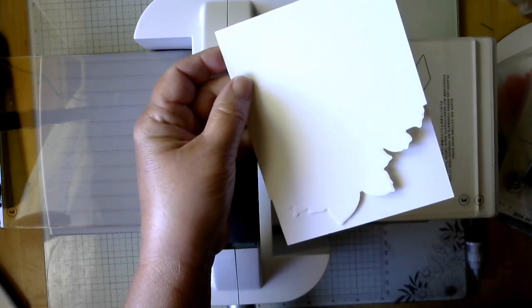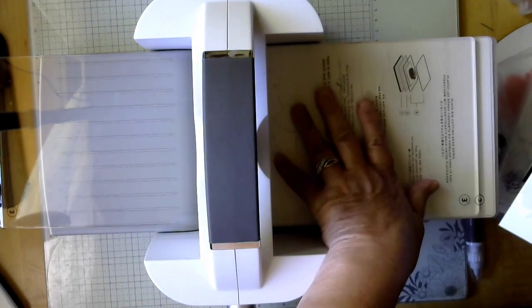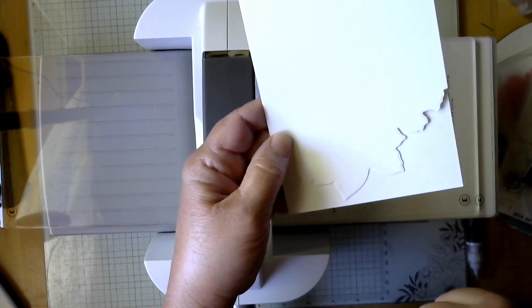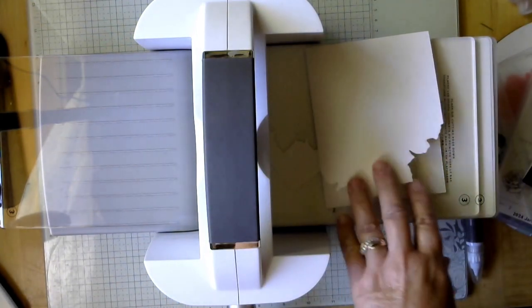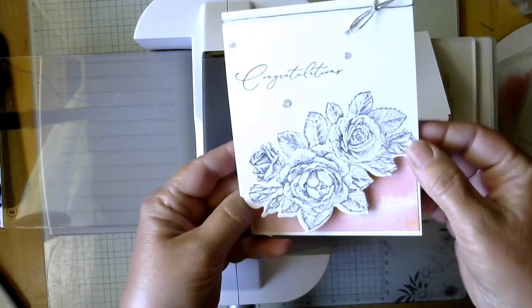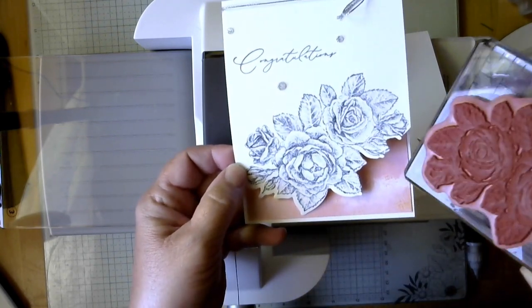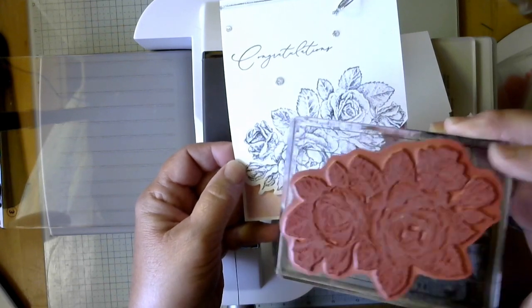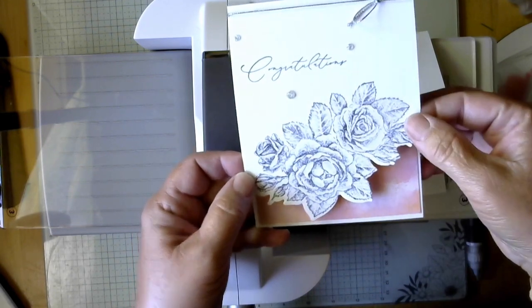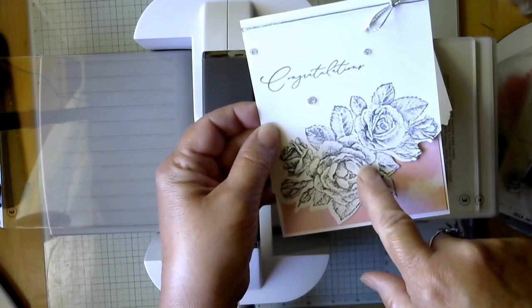There are border dies that will do this same thing without having to position your plate at a certain spot, but this will actually match up with my flowers when I stamp them. You can stamp directly on the card first, but it would be really hard to line up when cutting. So we're going to stamp the flowers on a second piece and then adhere them with dimensionals.